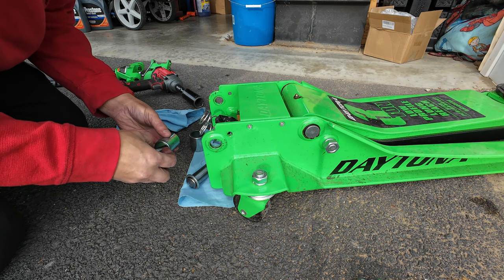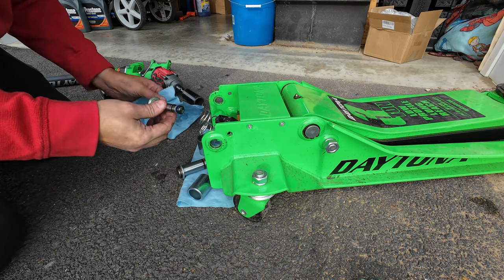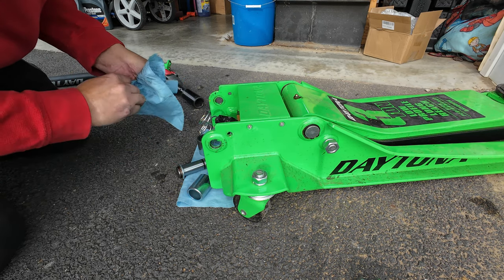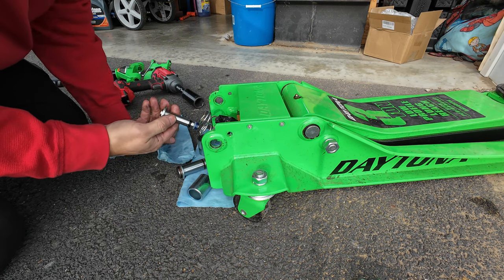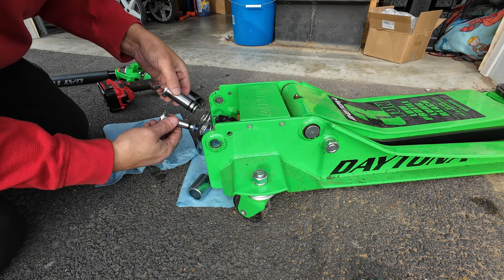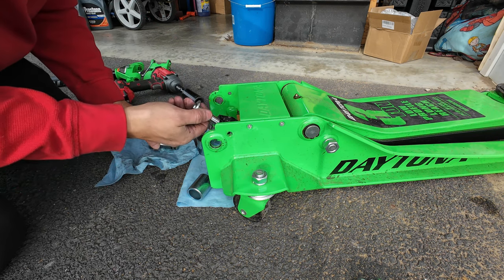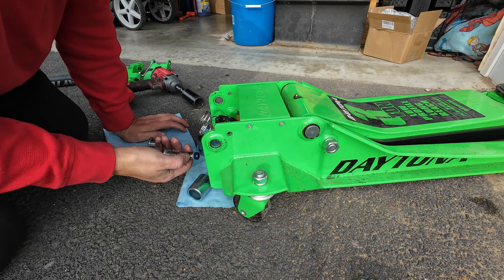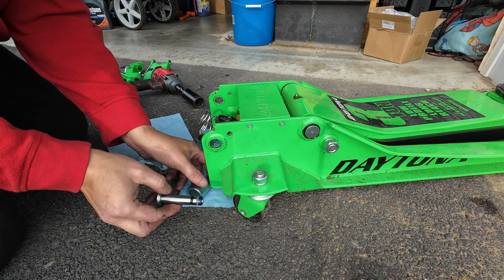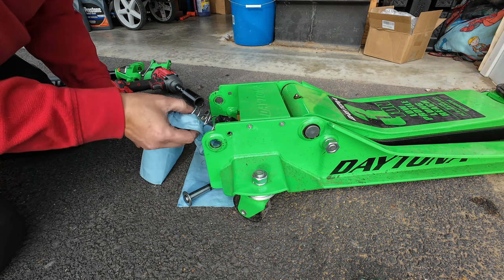These are two different size bolts and two different size covers. This is the actual plunger — the main plunger that goes in and out. And this is a secondary plunger. The secondary one takes the fluid from this side and pushes it to the other side, which then pushes it through to make it go up. You usually have to replace these little seals, but this one doesn't look bad. The spring seems to be fine.